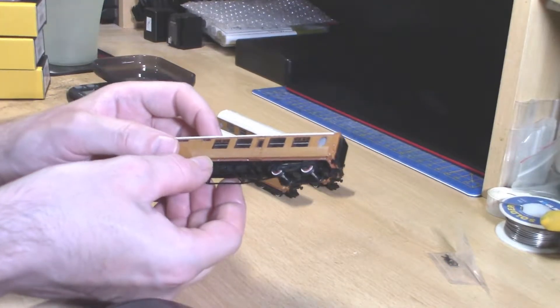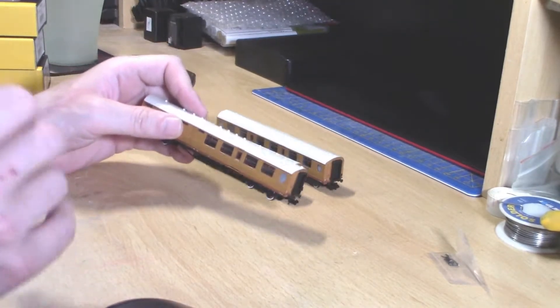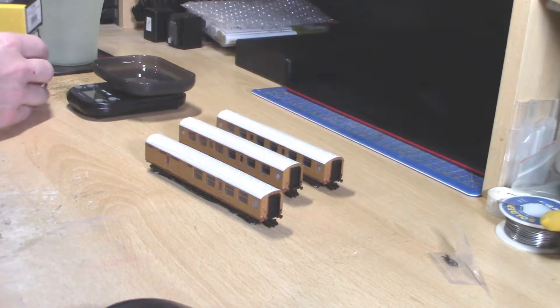Very nice teak livery on them. You can also get these in LNER crimson and cream, but before we get into discussing the details of these, let's get all the boring bits out of the way.